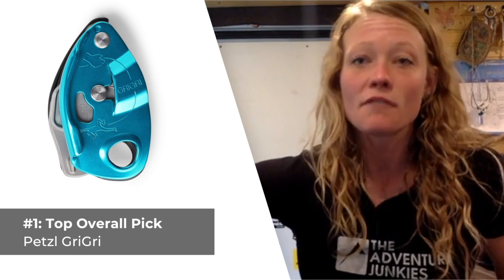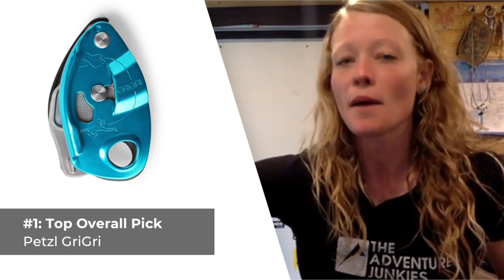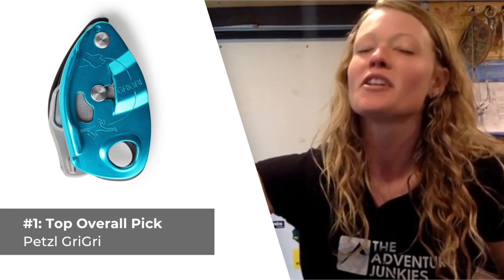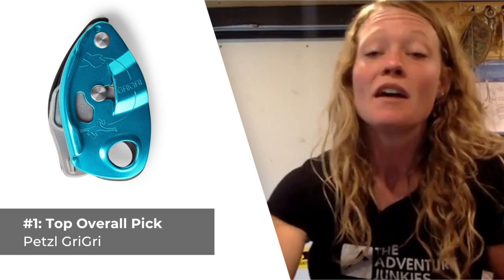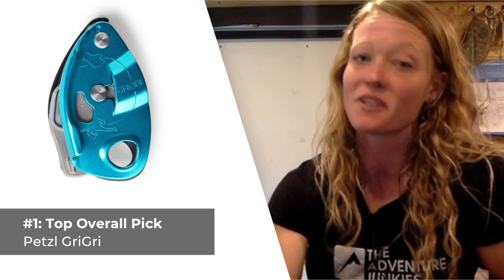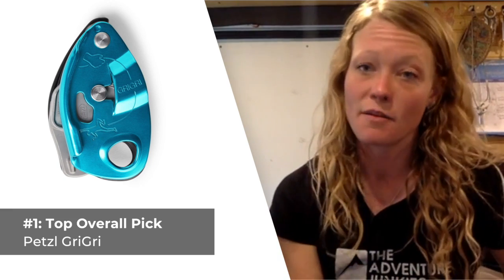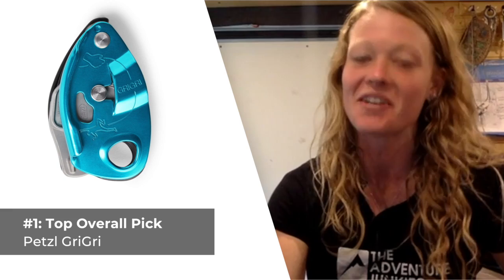Petzl touts that this device works with a range of rope diameters from about 8.5 to 11 millimeters, but I found the optimum range is more from 9 to 11. Although the brand does include diagrams on the device itself, operating a Grigri requires a learning curve, which is important to keep in mind, especially if you're newer to climbing. Once you get the hang of it, it's a pretty convenient device for using in many gyms and projecting outdoor routes at the crag. What I personally like most about the Petzl Grigri is how smoothly it allows you to lower and feed out rope. What I don't care for about this belay device is how much it costs at $100, making it the second most expensive option on this list.